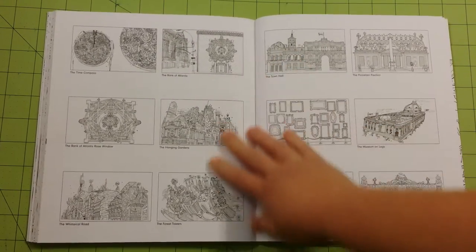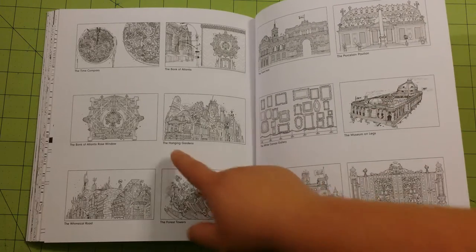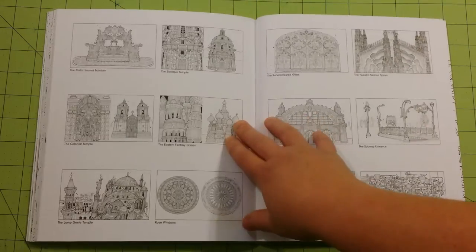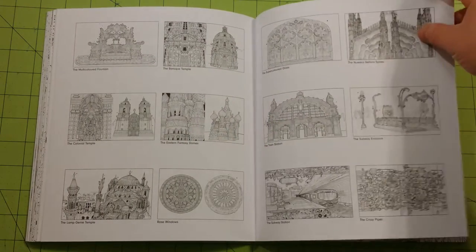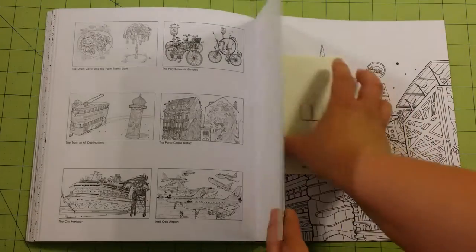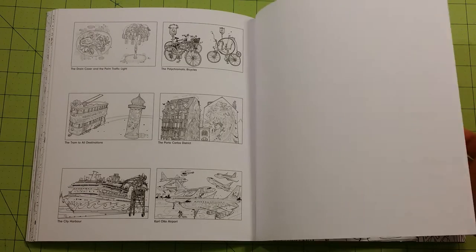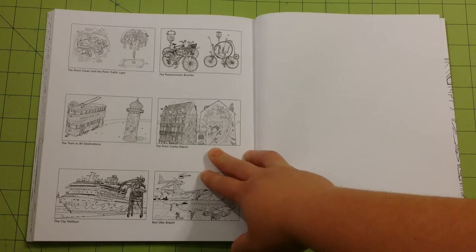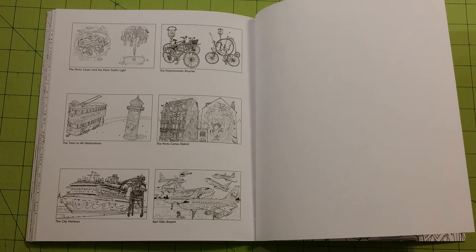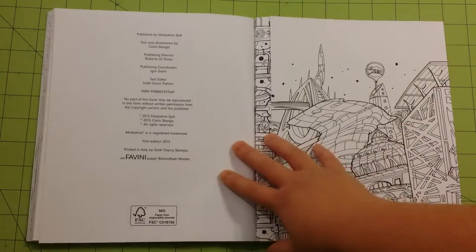In the back, it looks like there is kind of a key to the different pictures that are in the book, and it tells what each one is. I sometimes use these kind of pages as test pages to see what my mediums will do with the ink on the page — they're really good for that. However, the artist does leave a blank page back here for you to test your mediums on a blank page. I like doing it on a page that has ink already, because it gives me a better idea of how the medium will work over top of the ink, whether my medium is opaque enough or not.